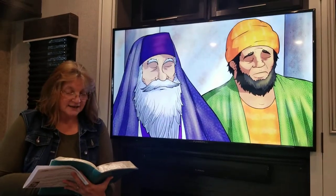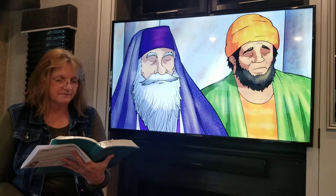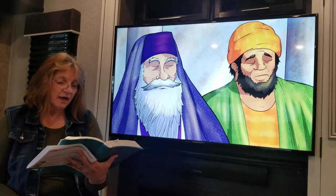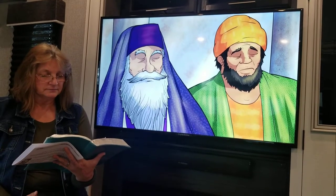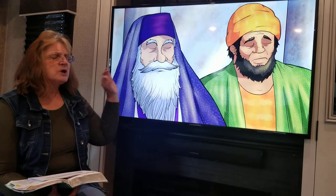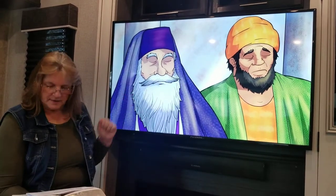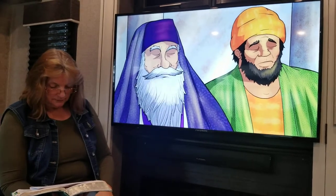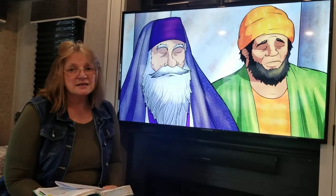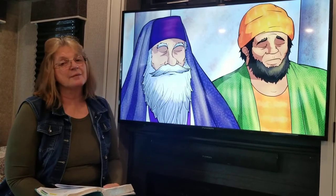God's Word tells us that Jesus told this story to some who had great confidence in their own righteousness and scorned everyone else. Two men went to the temple to pray — one was a Pharisee and the other was a despised tax collector. The Pharisee studied the scriptures, knew God's Word by heart, and taught other people about God. But back in Bible times, if you were a tax collector you were seen as a very bad person — you cheated, you lied, you stole, you did things that were not pleasing to God.